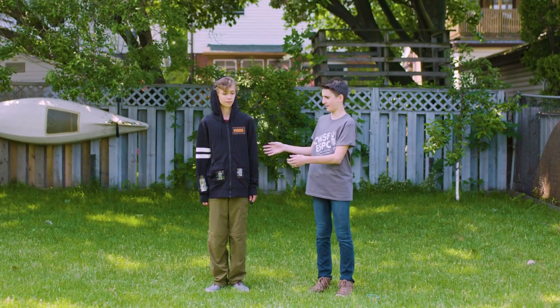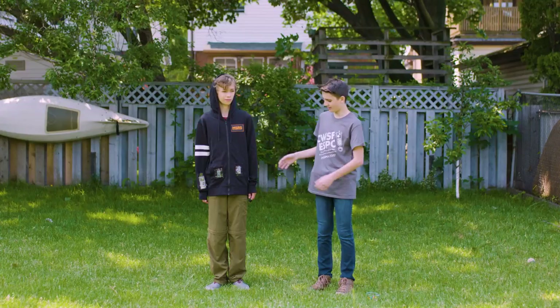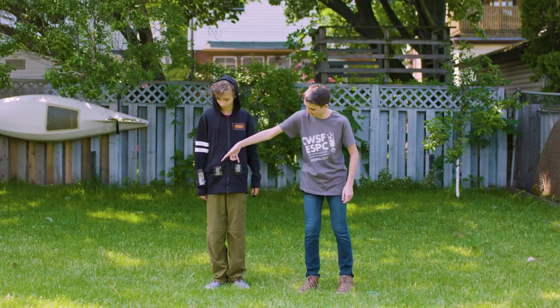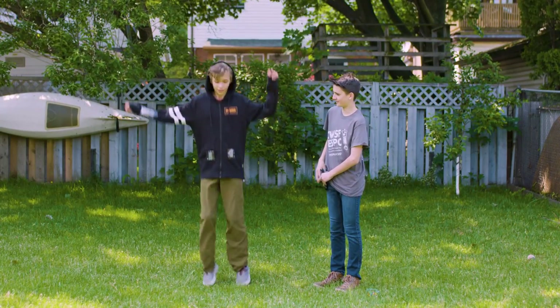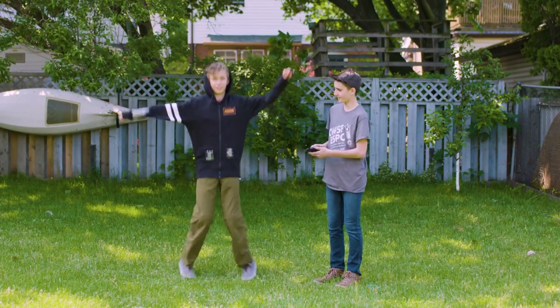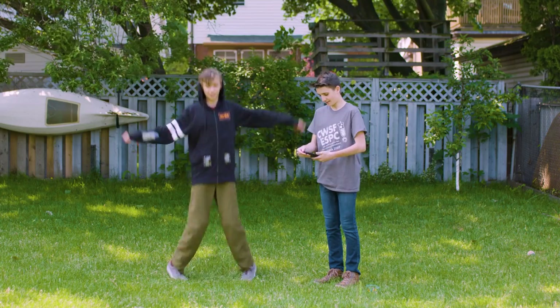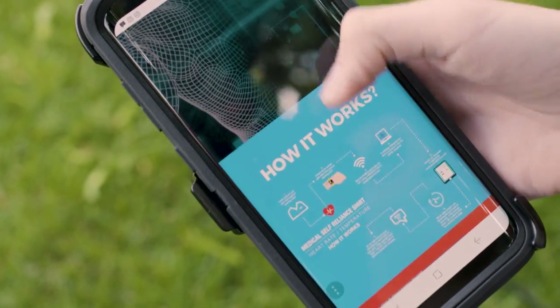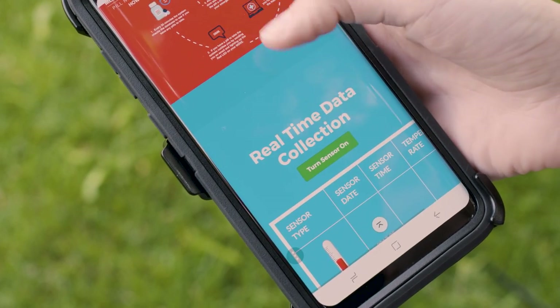This is my latest prototype. I have my friend Sam here to demonstrate. He's got a heart rate sensor, a temperature sensor, and two microcontrollers. If I was a family member, I could monitor Sam's heart rate and temperature and automatically be notified if there was a problem.